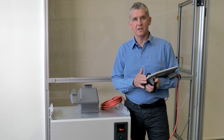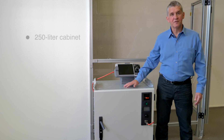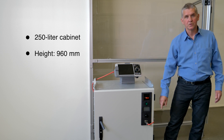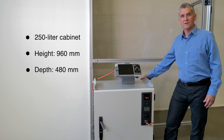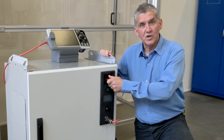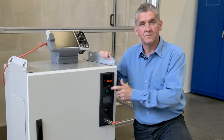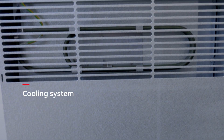It uses the same flex pendant as the other Omnicore controllers. This is a 250 liter cabinet, with a height of 960 mm, including lifting beams and foot. The depth is 480 mm and the width is 650 mm. This is the main switch used for turning the controller on and off. And this is the indicator light showing the status of the controller. The cooling system with fans and cooling channel is in the back of the cabinet.